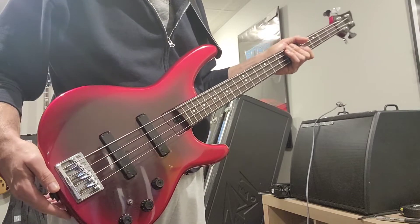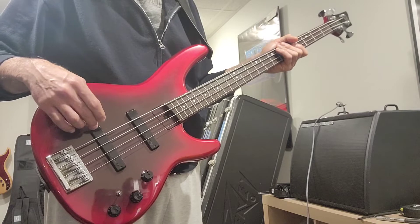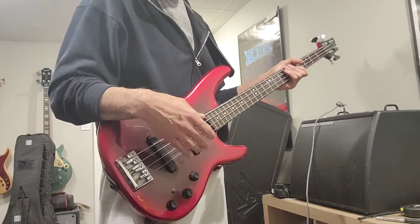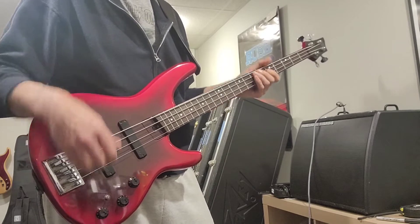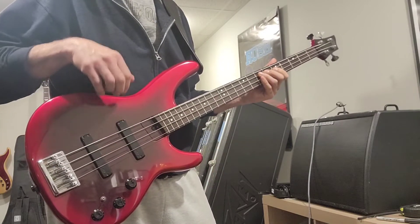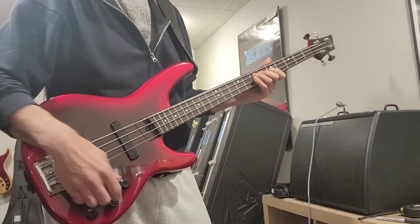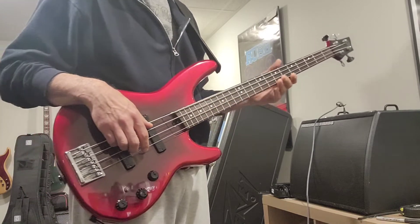Another thing I found really cool about this bass is that the bridge pickup volume is very well matched to the neck pickup. With a lot of basses, even if you raise the bridge pickup height and lower the neck pickup quite a bit, the volumes are still unmatched. But in this case this thing's got really good bridge pickup volume. I'll give you a sample — first the bridge, then the neck, then in the middle. That gives you an idea of the volumes of the two pickups.